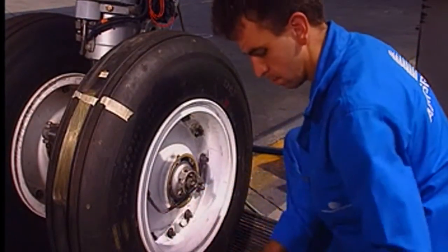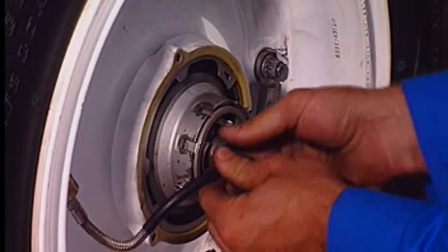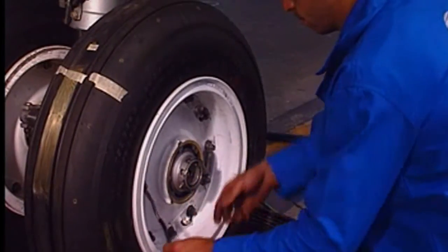Remove the grommet and disconnect the TPIS sensor plug from the rotating transducer. Note that the sensor has to be removed from the wheel and refitted on the new wheel.